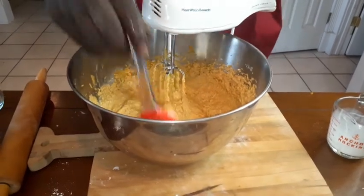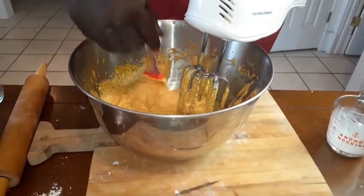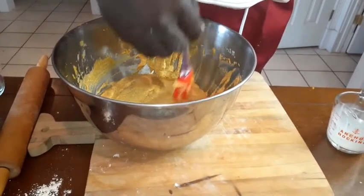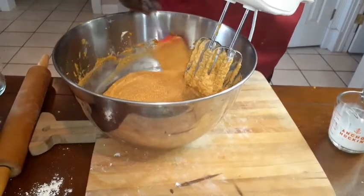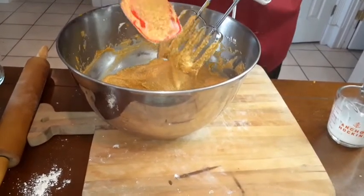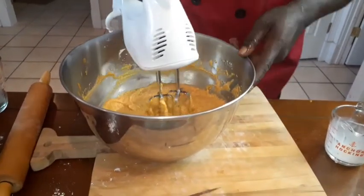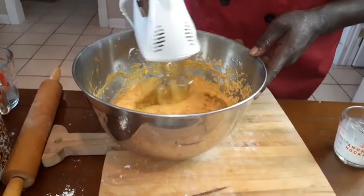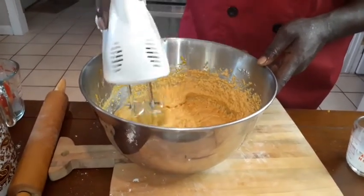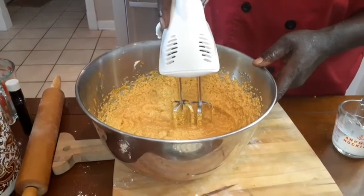Now we're going to add lemon flavor instead of the vanilla flavor. This is why you're putting lemon flavor — just try it. Everybody puts vanilla flavor and all pies wind up tasting just like a regular sweet potato pie. So we're going to shake things up a little. Instead of vanilla extract, we're going to use lemon extract.